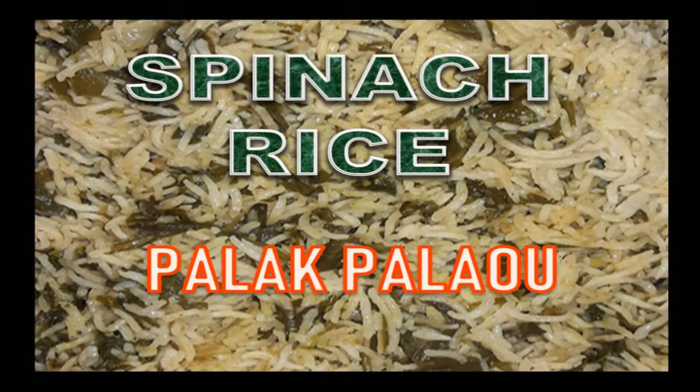Hello everyone, today I'm bringing you the recipe of spinach rice, because I promised I would. I served spinach rice with chicken corn soup in my previous video on my channel. If you haven't seen that, the chicken corn soup recipe is also on my channel. We are going to make some spinach rice now — it's really amazing, very easy, and spinach with rice tastes very nice.